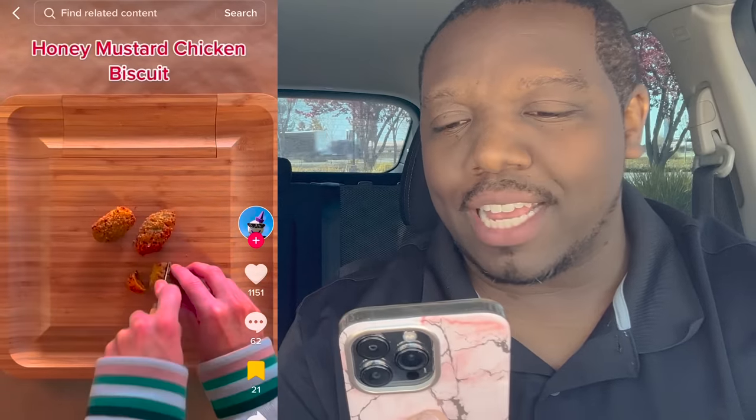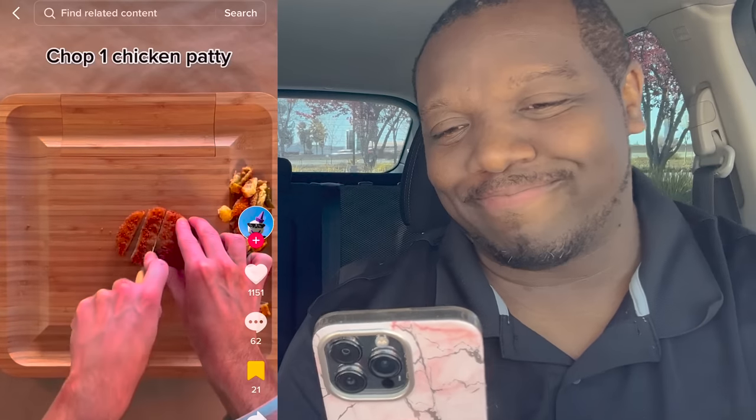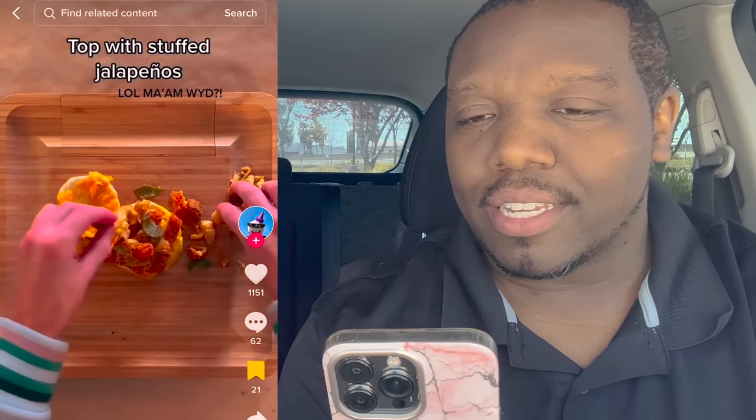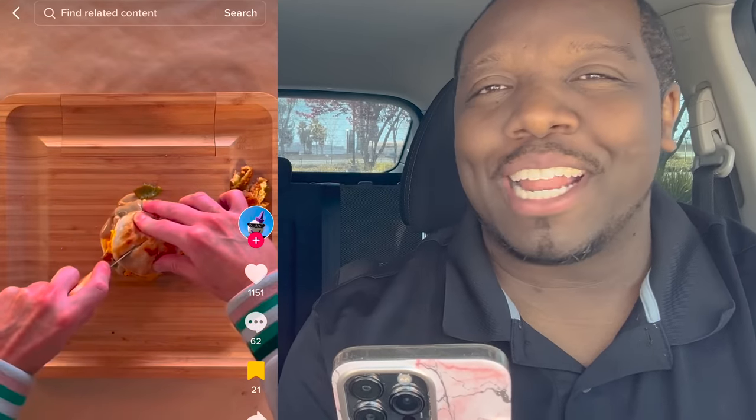We got one more that we want to try — we are one for one. I think this might be the best one, maybe the tiebreaker. What's funny is in all three of these hacks they use jalapeños. Let's get on to the third one. I just read the top — it said honey mustard. I forgot that was in it. And the chicken. I don't know about that honey mustard.